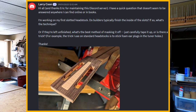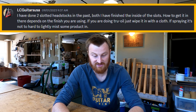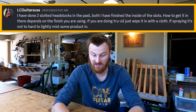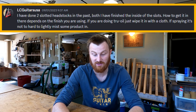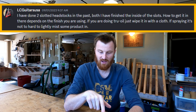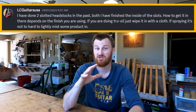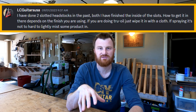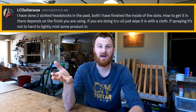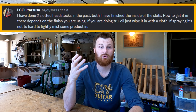LC Guitars responded with a great answer: 'I've done two slotted headstocks in the past. Both times I finished the inside of the slots. How to get it in there depends on the finish — if you're doing True Oil, just wipe it in with a cloth; if spraying, just lightly mist some product in.' I've never done a slotted headstock myself, but what he's saying about True Oil is correct — that's the easiest approach. It doesn't have to be True Oil; shellac would be fine too, really anything you wipe on.